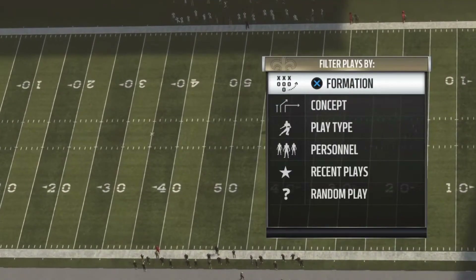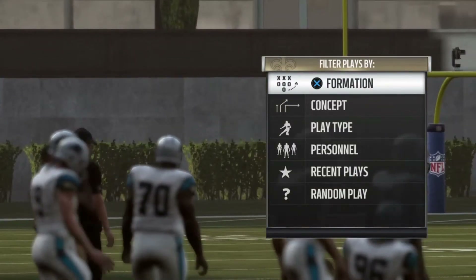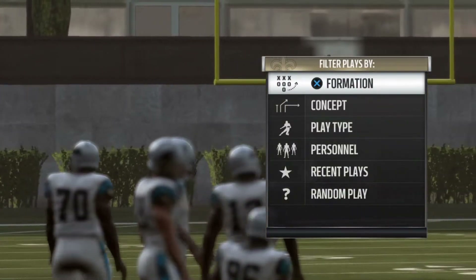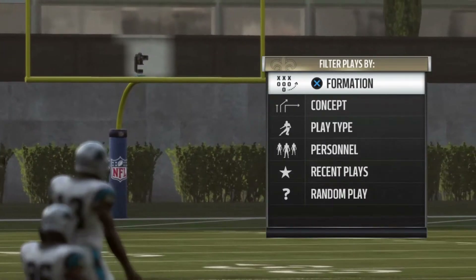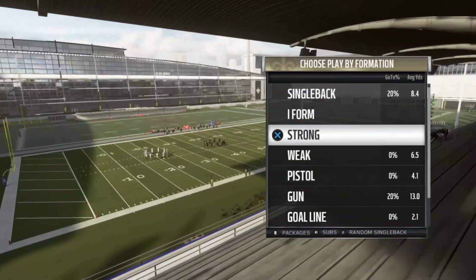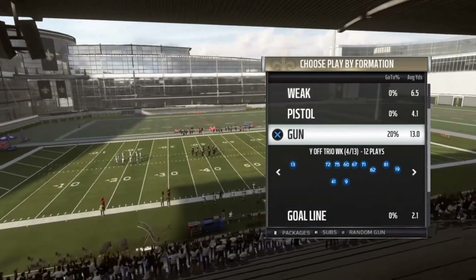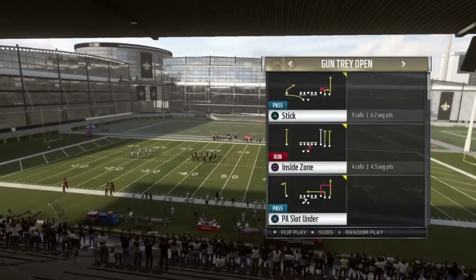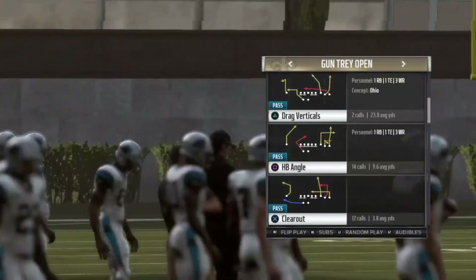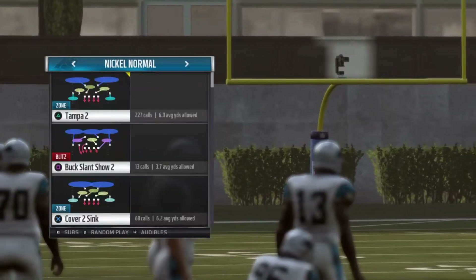What's going on guys, boy J Blaze coming back at you with another tips and tricks Madden video. Today I want to show you a cover 4 beater. This is a great cover for me — the formation is out of the San Francisco playbook and it's called Tray Open. The play you want to use is Half Back Angle.